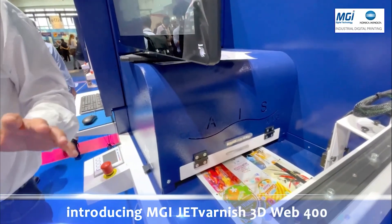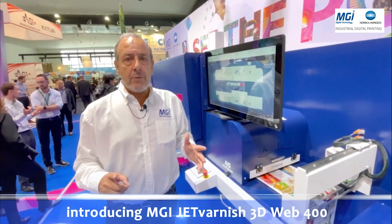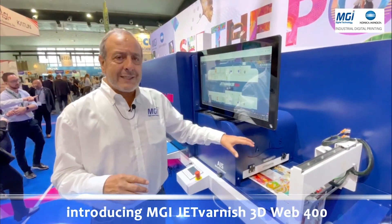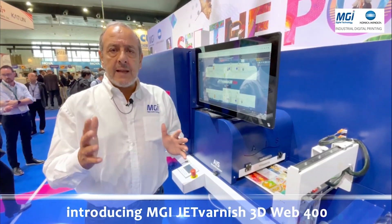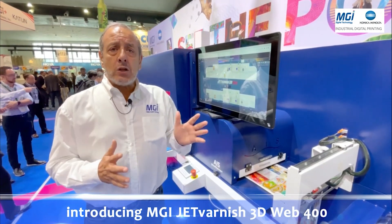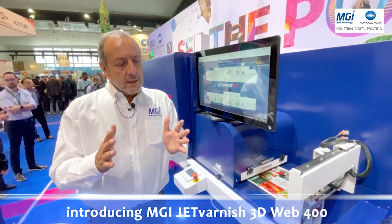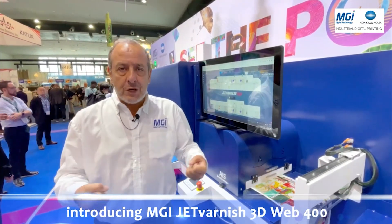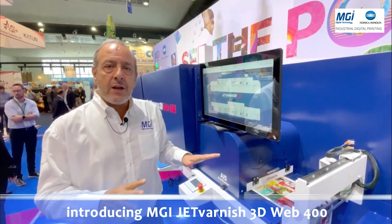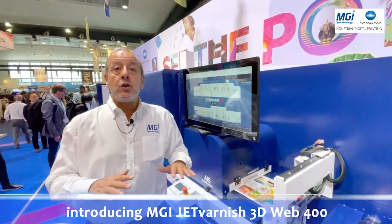Starting from here with our scanner technology, which allows perfect registration from the first label. We are scanning each label on the web, comparing it to the digital file, and the system automatically changes the spray of the drop by aligning the digital file with the scanner. So if we have a shift XY, a stretching effect, or a contraction effect, the scanner will take care of those problems to realign the registration and eliminate waste.